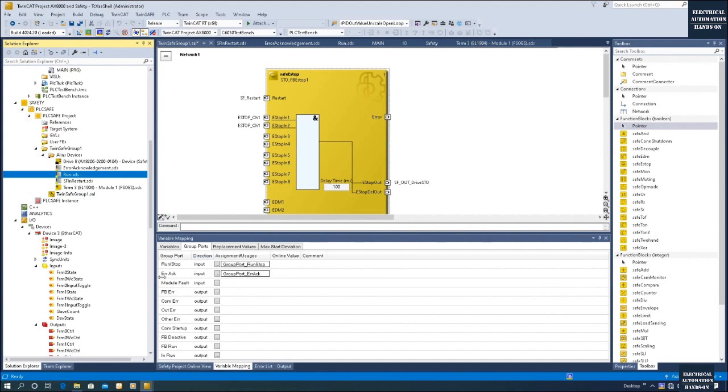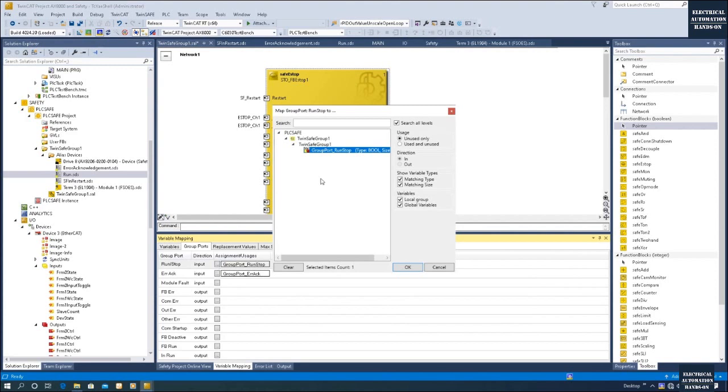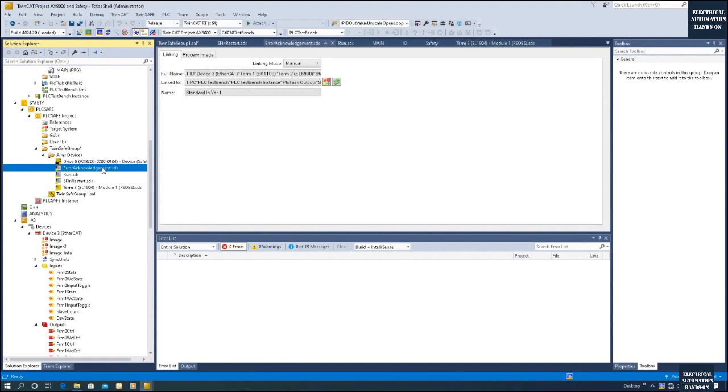Let's go to the Group Ports and double-check. Because we set up this safety project with pre-config, the Run signal is already connected here — Run/Stop for the TwinSAFE Group 1, controlled by the standard PLC always-on True signal. The Error Acknowledge for TwinSAFE Group 1 comes from this error acknowledgement. We can see the group port actual variables are connected — Group Port underscore Error and Group Port underscore Run Stop running as a bridge, with the actual signal from this area connecting to the next page to give a run or acknowledge for the fault from this group port.